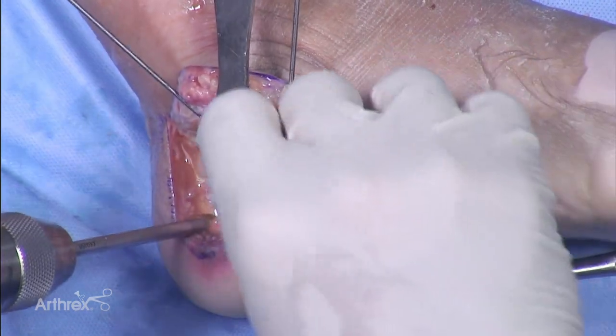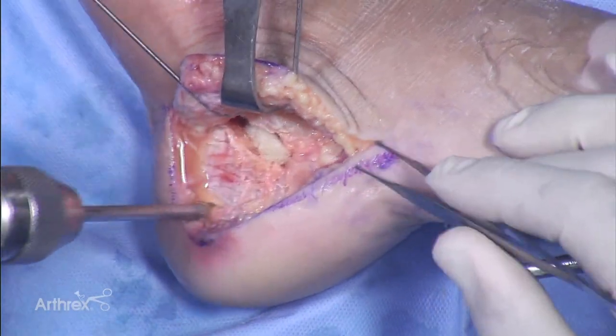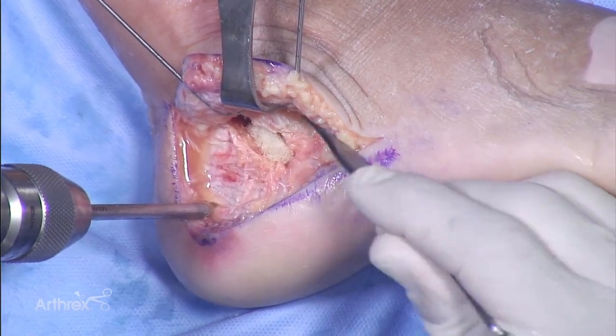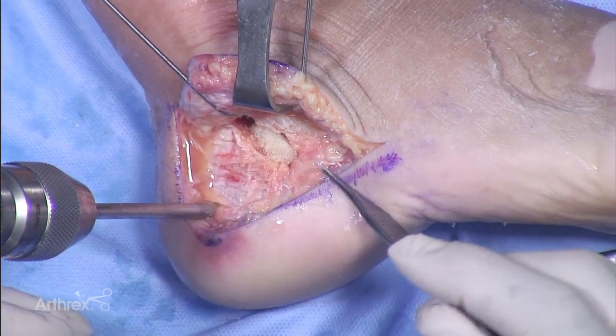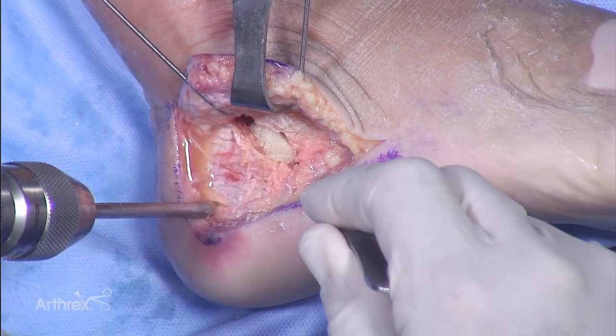To demonstrate — if I set this in, you can see it wedges in and completely holds that area. So if I had that in a sub-articular area it would hold my sub-articular deficit reduced, and I could place my calcaneal plate over it. I do not have any K-wires or other fixation getting in the way of my definitive plate fixation.